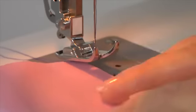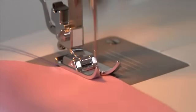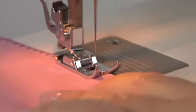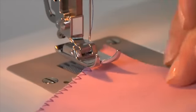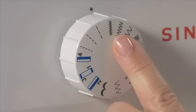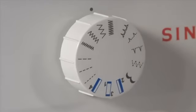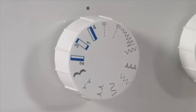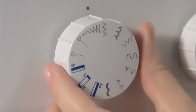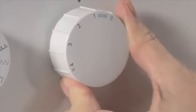The zigzag stitch is used for finishing or overcasting raw fabric edges to prevent fraying. The presser foot must be placed along the fabric so the needle stitches along the left side while overcasting the right raw fabric edge. On the 1408, there are four zigzag options — turn the pattern selector dial to your choice. On the 1409, turn the pattern selector to zigzag; the width changes as the dial is turned. To achieve a satin zigzag, adjust the stitch length to a lower number.